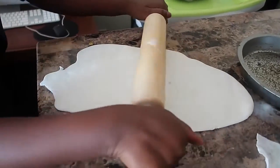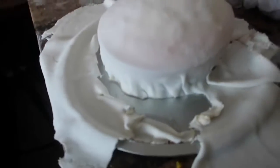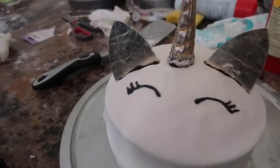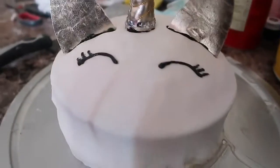We are done baking! Okay guys, so we just came off camera to finish some of the things. Oh, that's so cool. We just finished the unicorn.